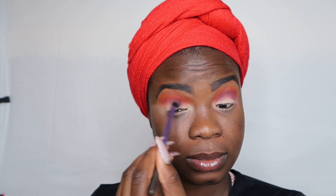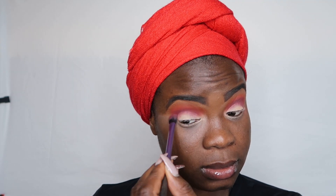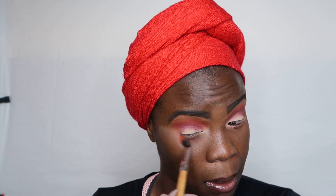Now I'm going in with this cranberry plum shade, putting it in my crease just below the orange — not removing the orange, but complementing it. That's just to deepen the crease a little bit more and make it a little livelier, give it a little more color. I'm using a different blending brush by Real Techniques and just blending seamlessly so these two can come together and give a nice gradient effect on the lid before I put down my colors.